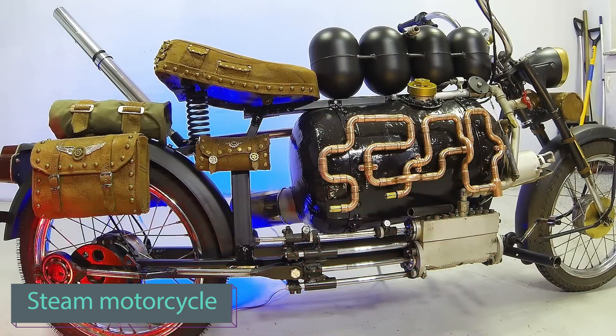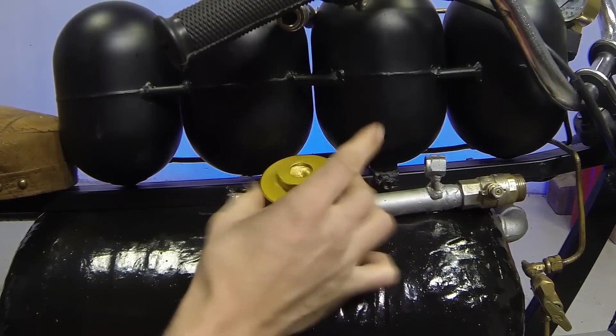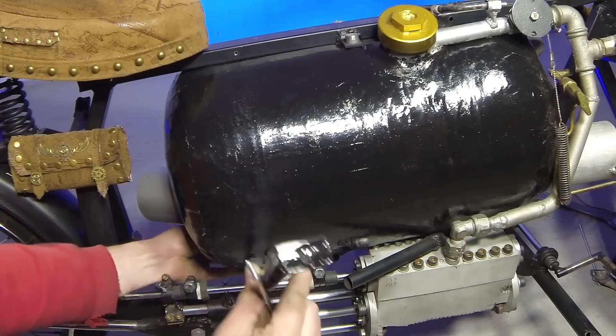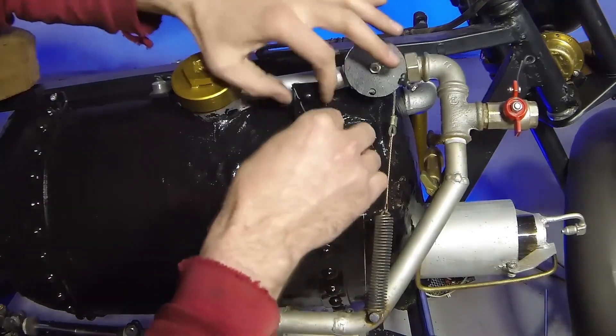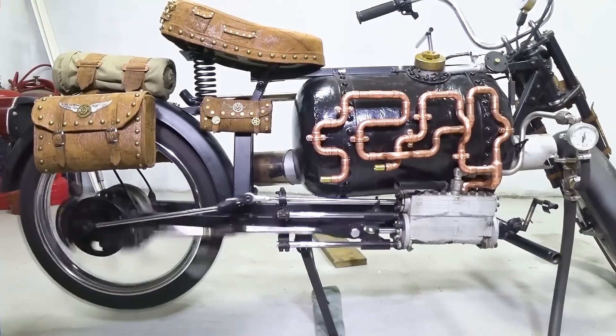We have something special for steampunk fans: an amazing steam motorcycle made from scrap metal. This bike operates on fuel, using tanks to fuel the burner. The burner heats a water-filled boiler, turning the water into steam, which generates pressure for the piston, ultimately propelling the axle.